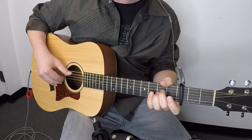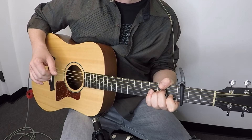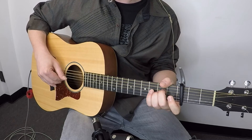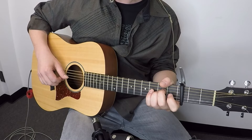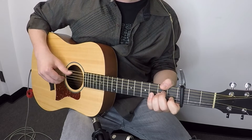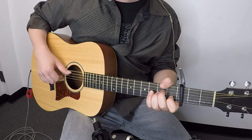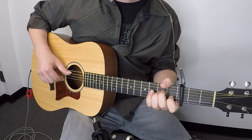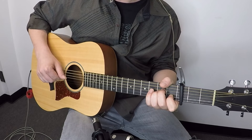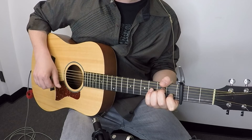We're going to put it all together — we're halfway there. Step three is really easy. Keep in mind the index finger plays the third string and the thumb alternates between fifth and fourth. Here's part three: thumb, index, thumb — thumb, index, thumb.